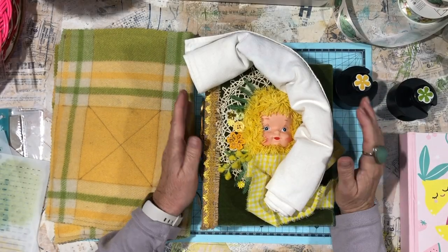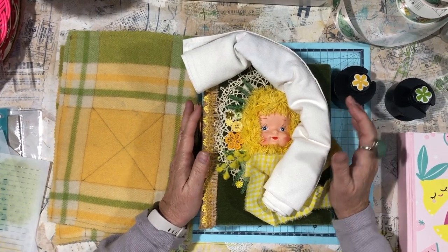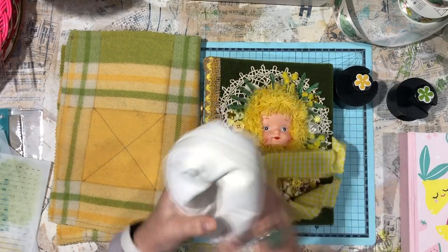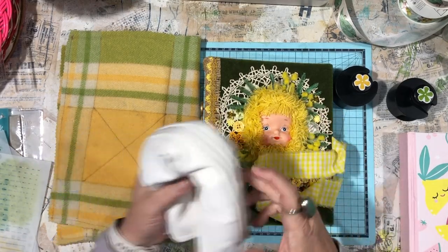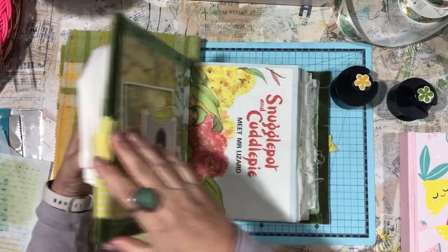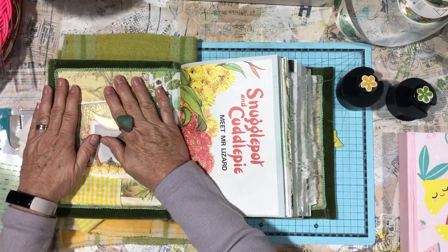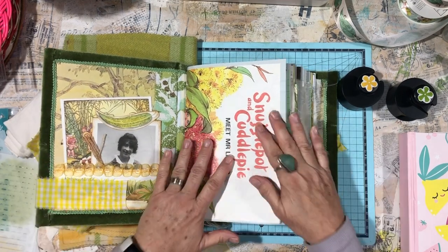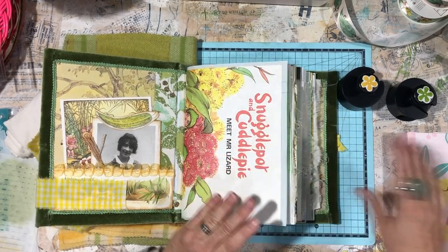Hi and welcome back to my channel. Today we're going to do some work on the journal pages. I just want to protect this little face, so I've rolled up just a piece of fabric and I'm going to sit it over like that so it'll sit flat on my page.